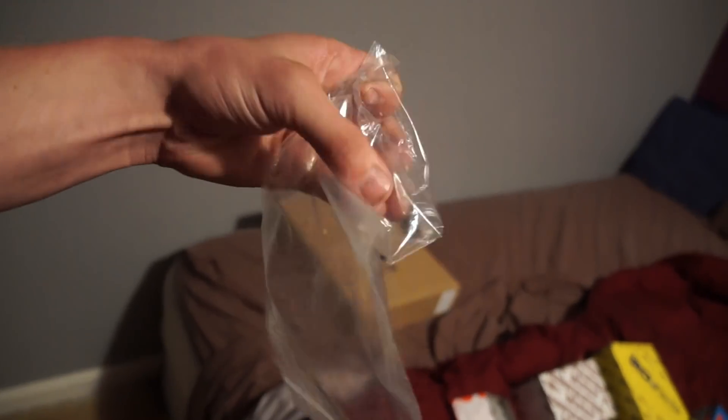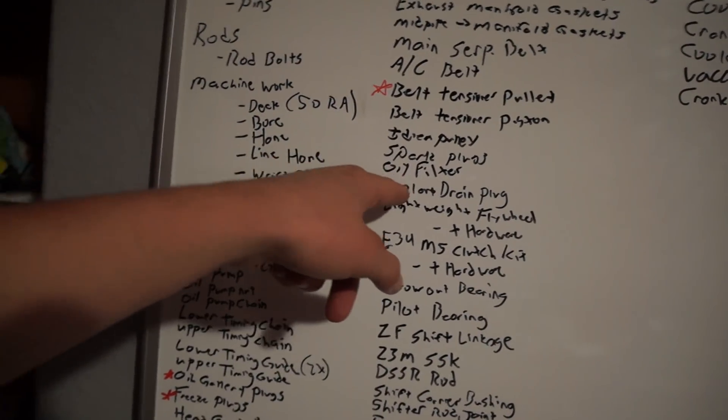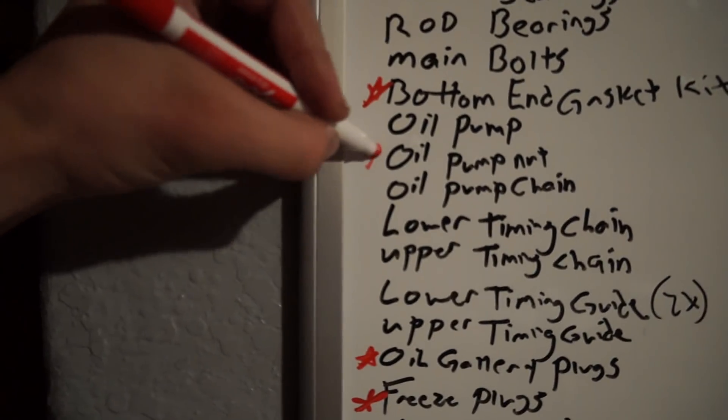This is a block drain plug for the coolant — coolant drain plug, mark that off. That is an oil pump nut — it's got a nice little wire on it with a hole through it, so it'll go on the new oil pump. With some Loctite, that should prevent it from backing off under load. I've heard that's a problem with E36s if you really beat on them hard — and I do plan on pushing this motor — so that's basically insurance.